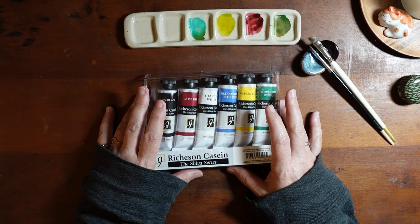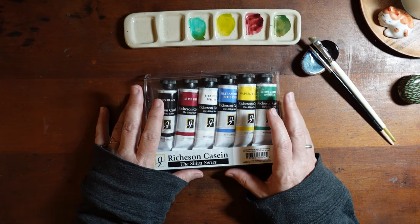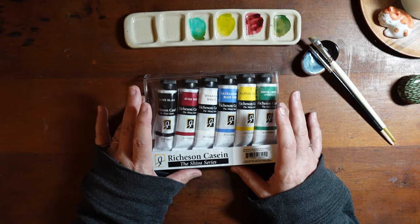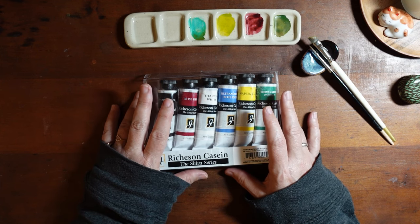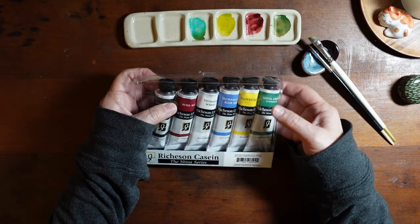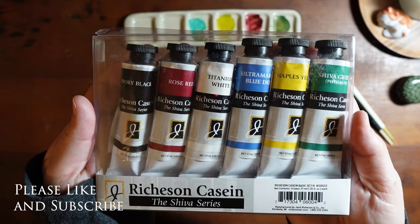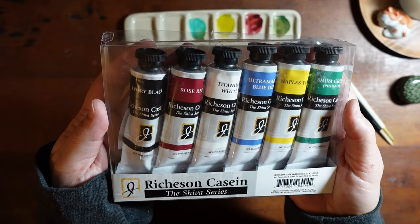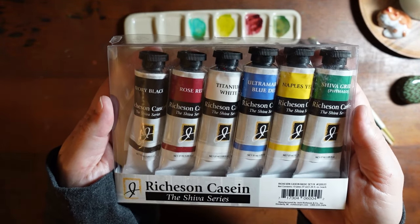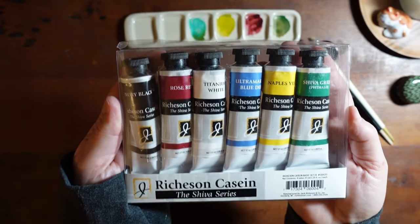Back during Christmas I bought myself a few Christmas gifts, but there were a few items that didn't come until recently. So I'm basically calling these my New Year art haul. I decided to get this set of Richardson casein paints. I've been hearing about these for a few years — James Gurney is the person I first heard about them from. I've never tried them, so I finally broke down and got this basic set from Richardson.